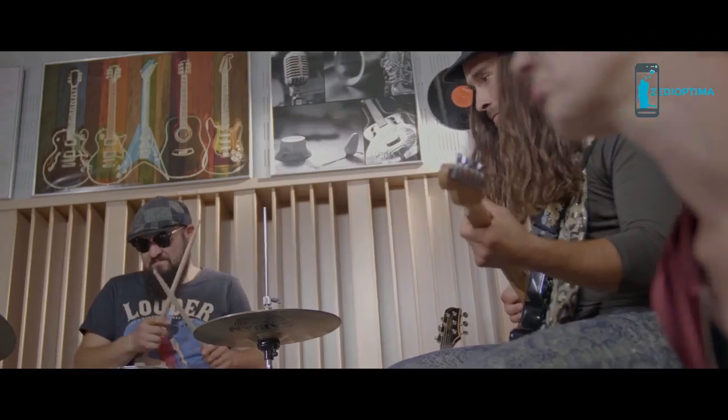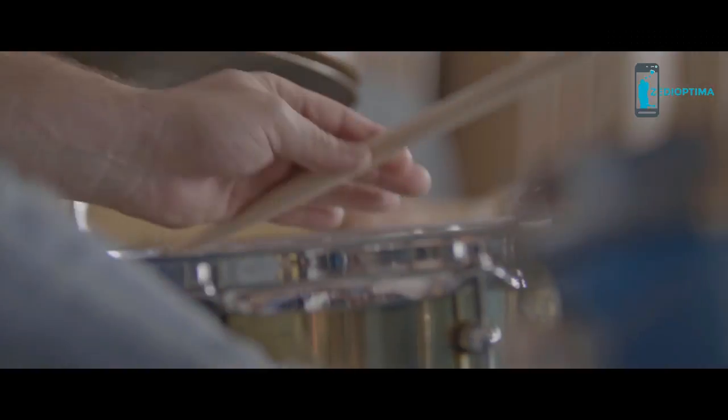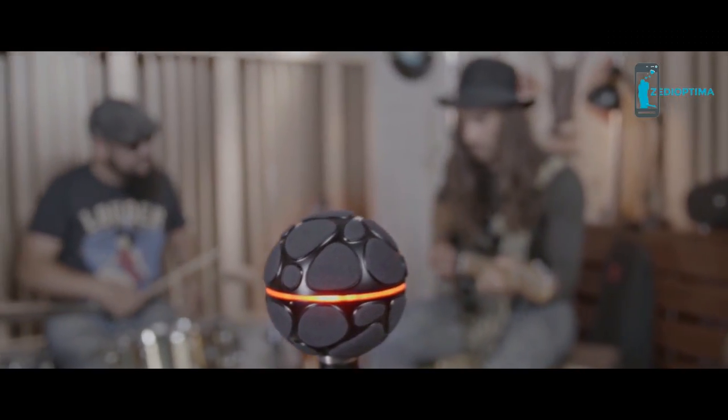The Zillia ZM1's beautifully designed exterior is packed with 19 built-in microphone capsules, and its hardware is bundled with Zillia's state-of-the-art track separation software. The ZM1 lets you record multiple instruments simultaneously and then separates each individual instrument from the full mix, while preserving the natural acoustic color and audio quality of the individual instrument tracks — something no other product has been capable of achieving up until this point.